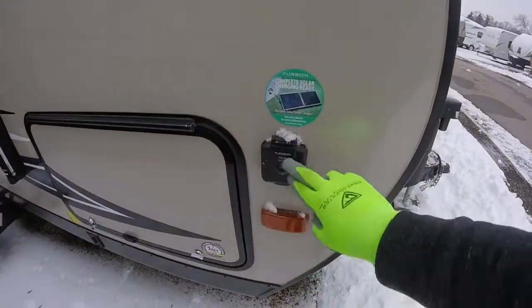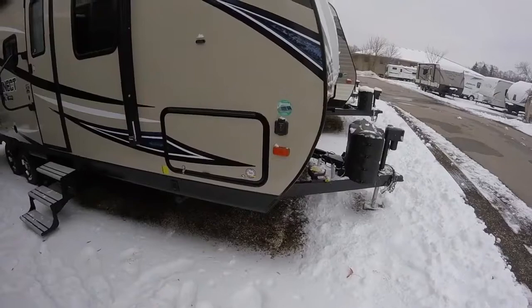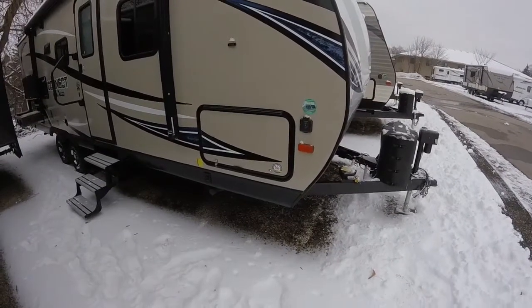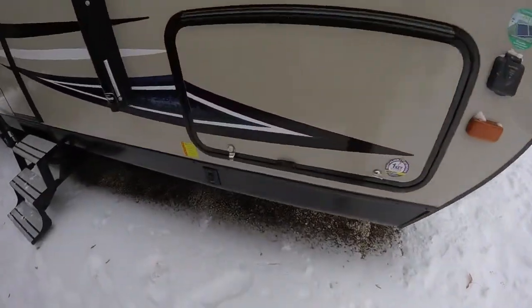This one is also pre-wired for solar. So if you do a lot of off-the-grid camping, you just plug in your solar panels — you can buy these solar panels at a number of places — and it will automatically charge your battery just by plugging them in.